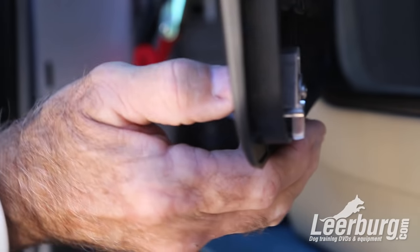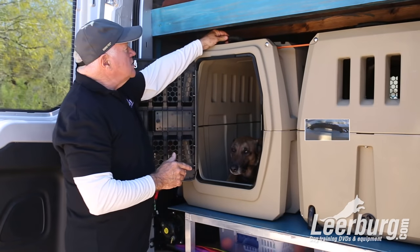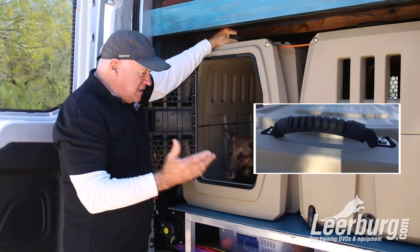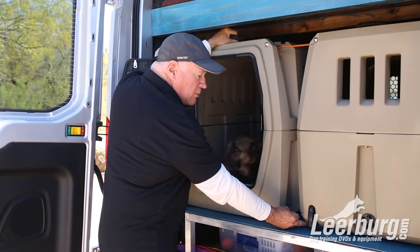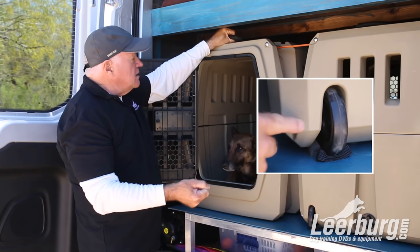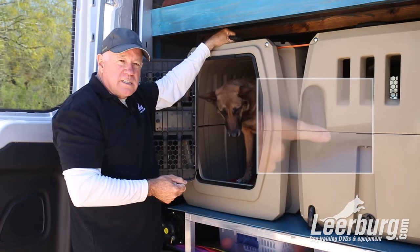Let me open it up and show it to you. They also have very secure handles on the top, and it's slick because the crates have wheels or rubber pads underneath. If you have to move your crate, you just pick up the handle and it rolls very, very simply.